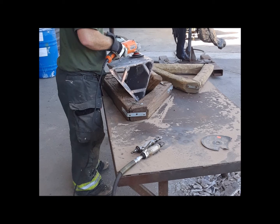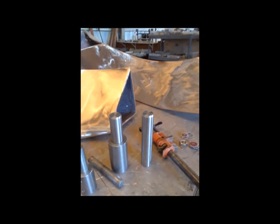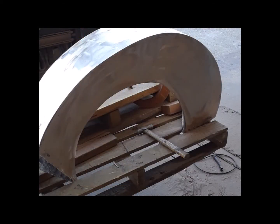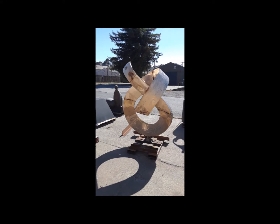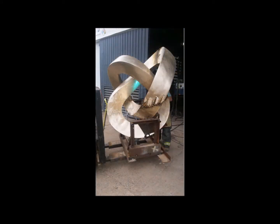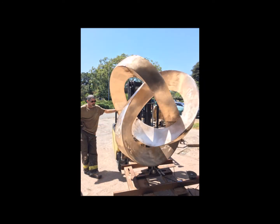Once the bronze is cast, it's time to start sanding and grinding each section, and to figure out what size pin we would need to mount the sculpture on. Then the sections are welded together, ground, and sanded down. The larger sections are then assembled into a rig we had to build, with more grinding, welding, and sanding until the whole sculpture was together. We fillet welded the seams and with more grinding and sanding we eventually got a very clean bronze ready for patina.